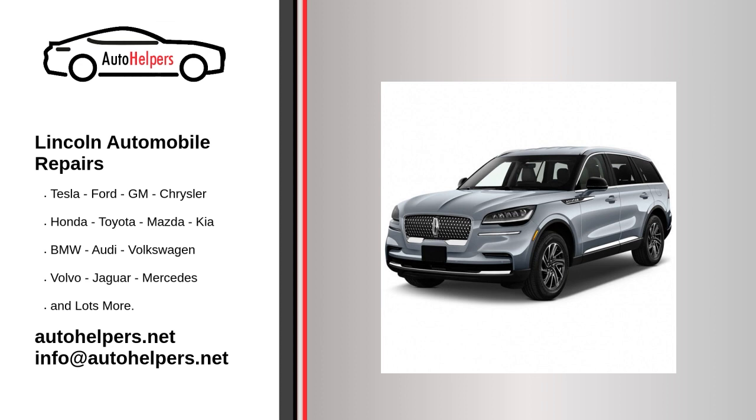The most common problem for engine overheating might be low coolant level. Your car's regular service always includes a coolant top-up, so the main reason for low coolant is neglecting regular servicing of your car. So if your car is constantly overheating, check the coolant levels and keep it up to the mark.